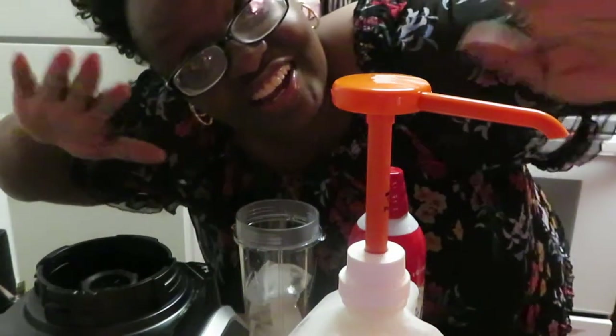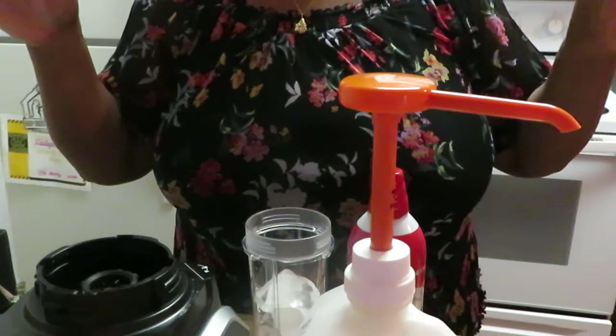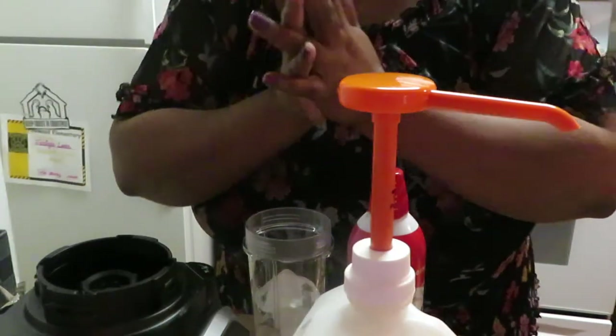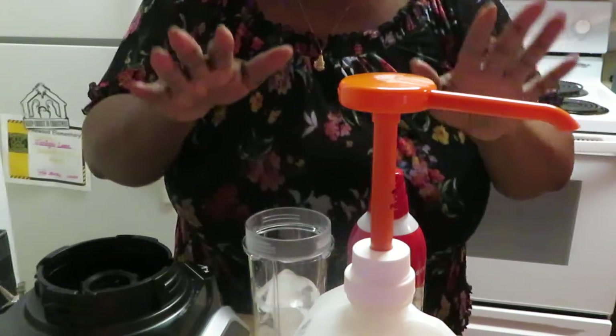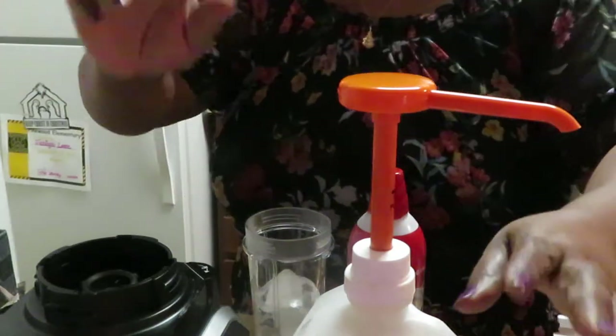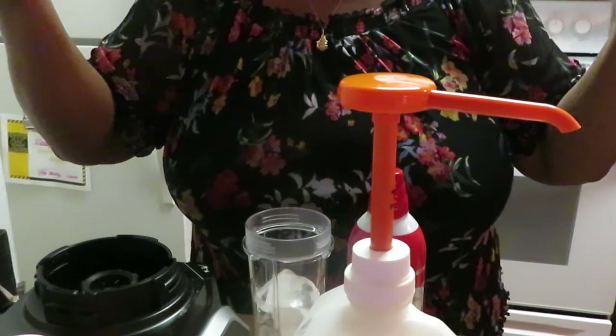Hey guys, it is Erika Misha and I just wanted to come to you guys today to show you how I do my caramel frappe. I used to go to McDonald's and pay $3.38 for their caramel frappe, and instead of going to McDonald's every day I'm gonna learn how to make it myself. So I went on YouTube and saw a couple of videos and I had to make it myself, so I just wanted to share that with you guys.